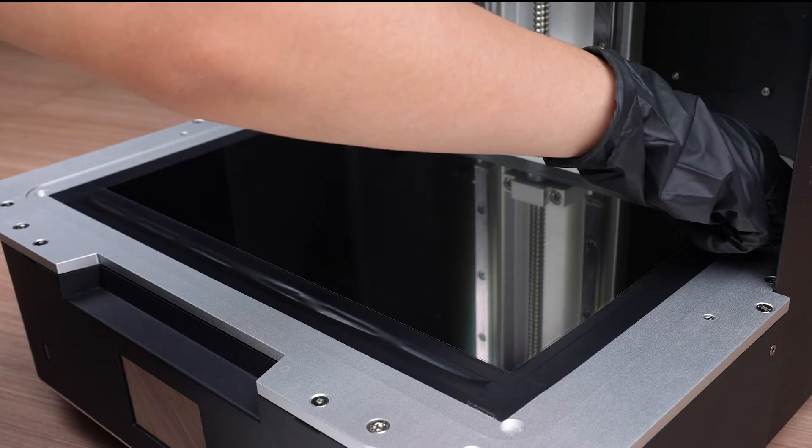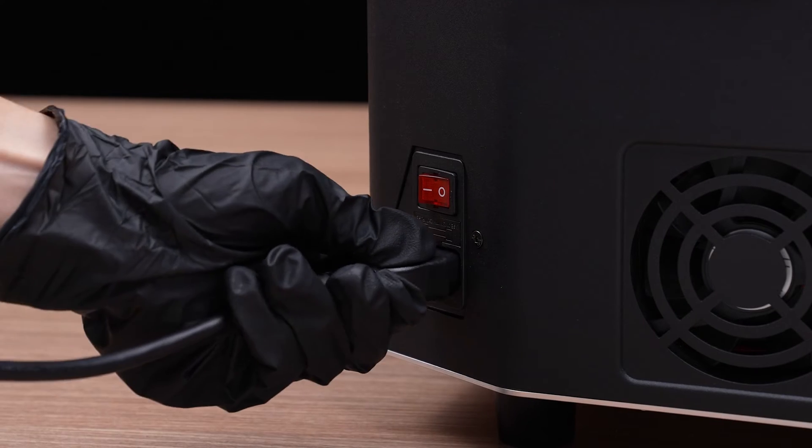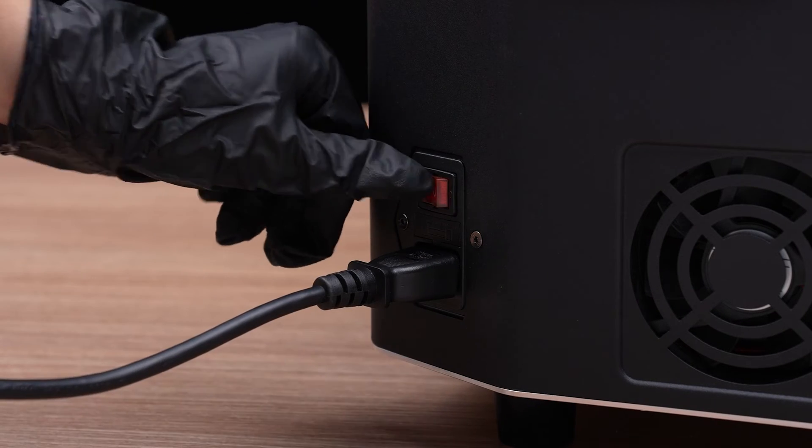First, peel off the protective film on the LCD screen. Then connect the power cable and turn on the Sonic Mega AKS.